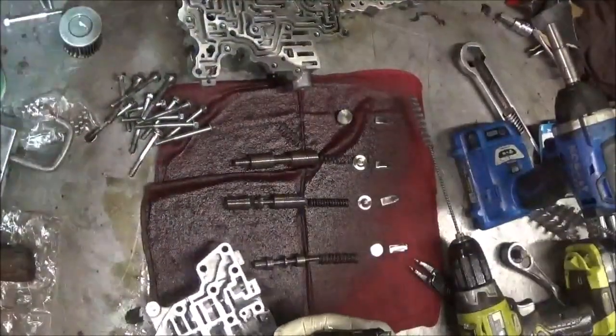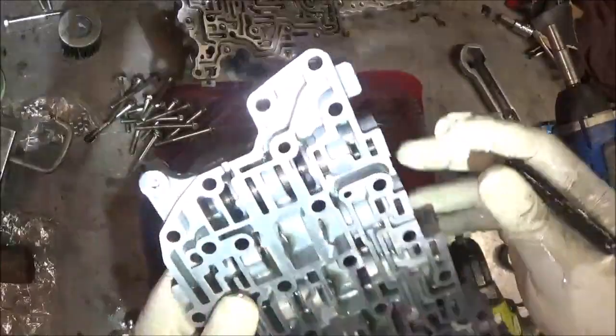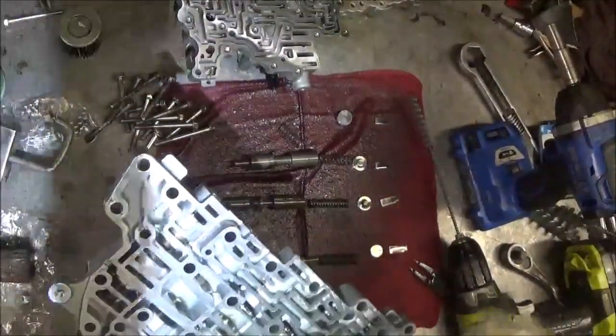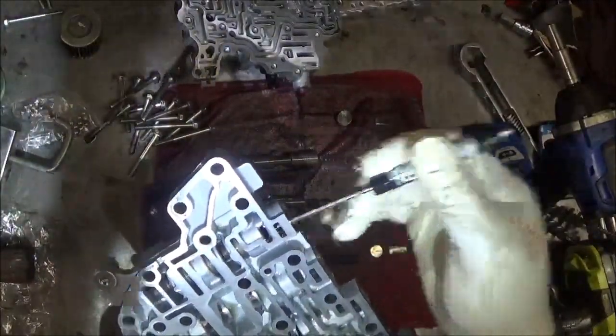I got this one here, and I cleaned out the valve body and put the brush bunny in it, and I stick this in, and this is what I want here. That's the valve moving back and forth.